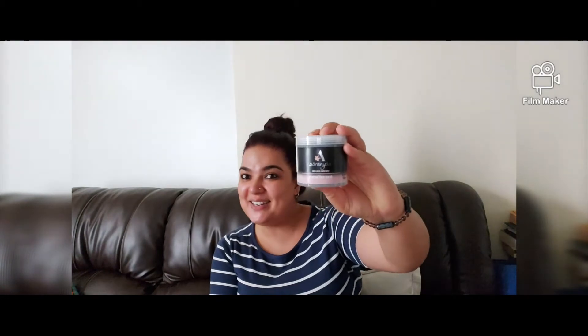And that's what I give to Aranya Charcoal Face Scrub. I just love this scrub. I've tried so many scrubs in life, but finally when I tried Aranya, I decided I'm not going to change it for my whole life.